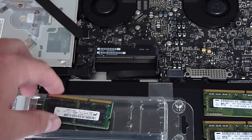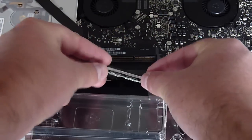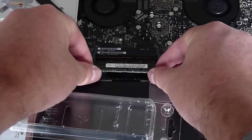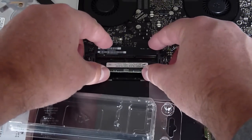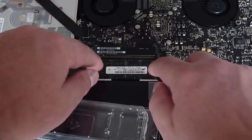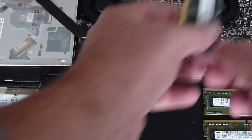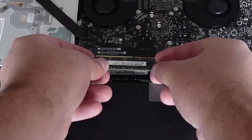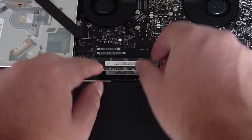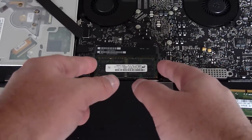They indicate the correct way to insert the memory module. Let's dig in with the first stick — line it up with the gold pins and the notch, and then simply push it down until it clicks into place. Then the same process for the second one: line up with the notch, make sure you can't see the gold pins anymore, and then click down and it snaps into place.